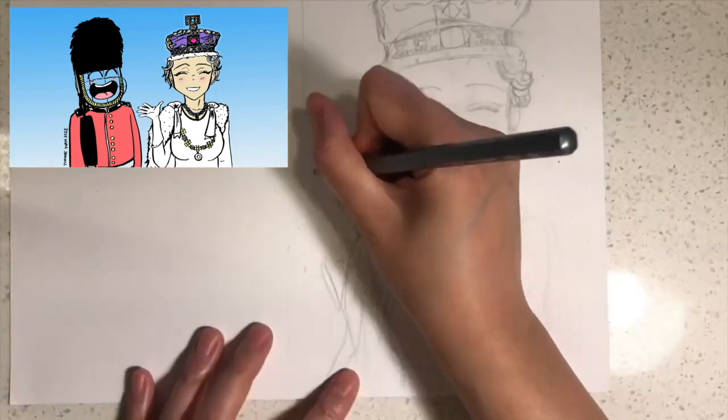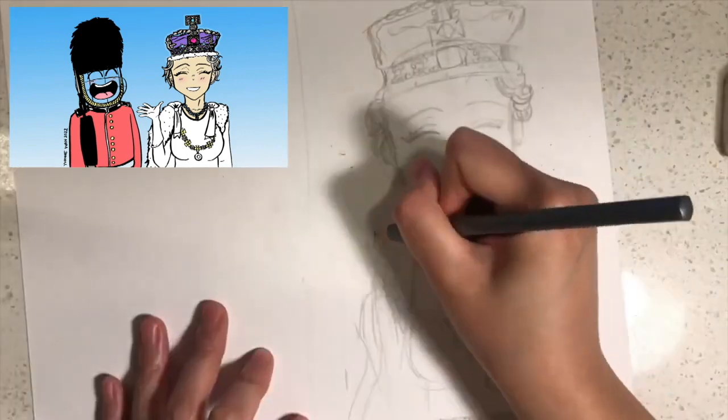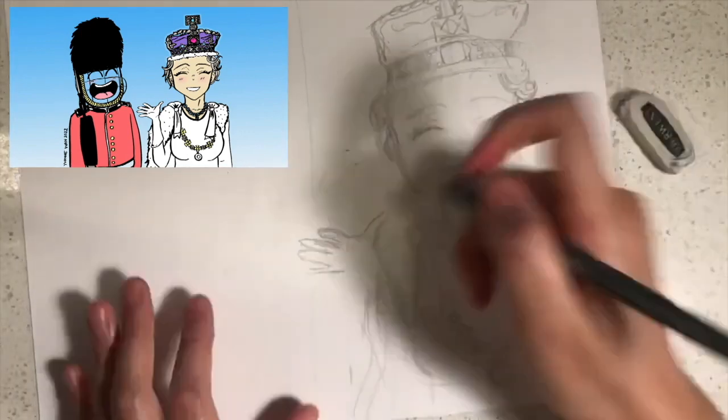Next I'd like you to draw her hand so it looks like she's waving. You can draw her hand like this or like this.